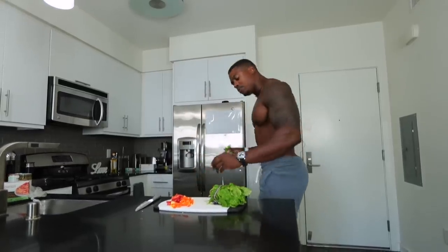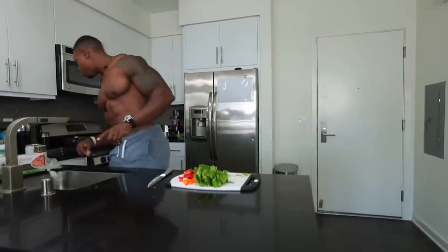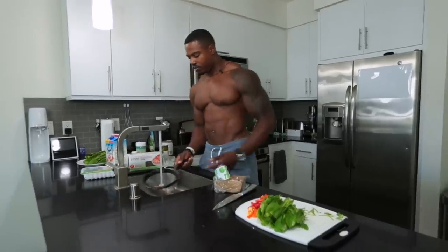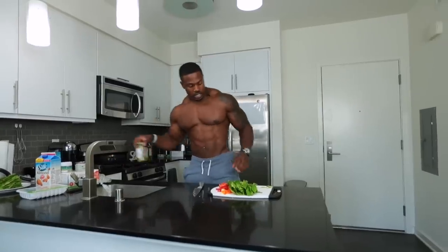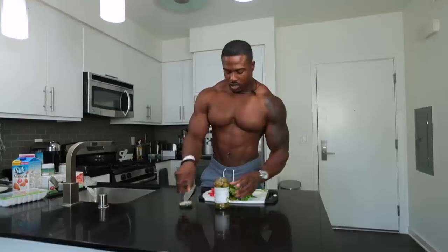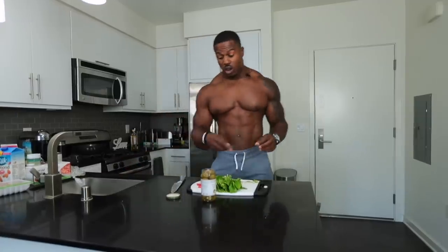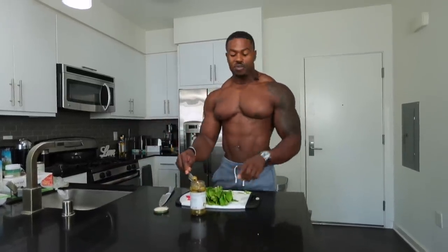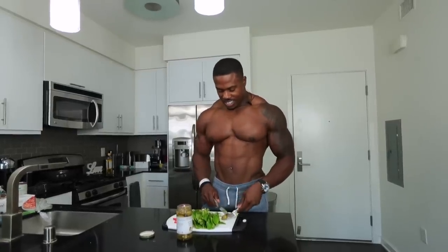We've got our spinach, peppers — let's wash our mushrooms. Forgot to put those out with the ingredients. Organic mushrooms, there we go. With the olives, they're quite big so we'll half them. I purposely got these olives stuffed with jalapeños, so we're going to have a little bit of spice in our lasagna — people add black pepper but that's not really going to give it much heat.